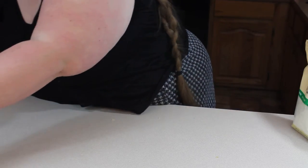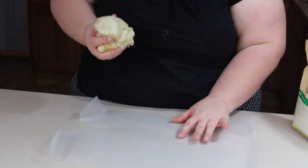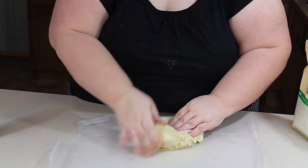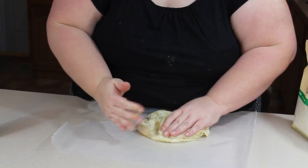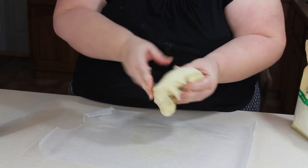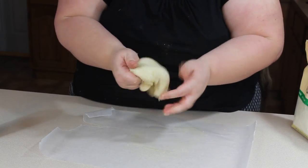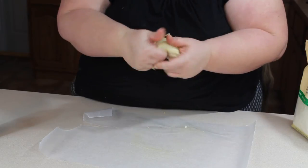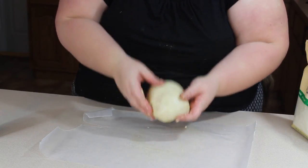I'm going to put this on a sheet of wax paper that I've sprayed so I can knead it. You don't have to knead it with your hands if you can get it all incorporated with a spoon, but it's easier for me to get it smooth that way. Once you get everything worked in, you have a nice lovely dough like this.